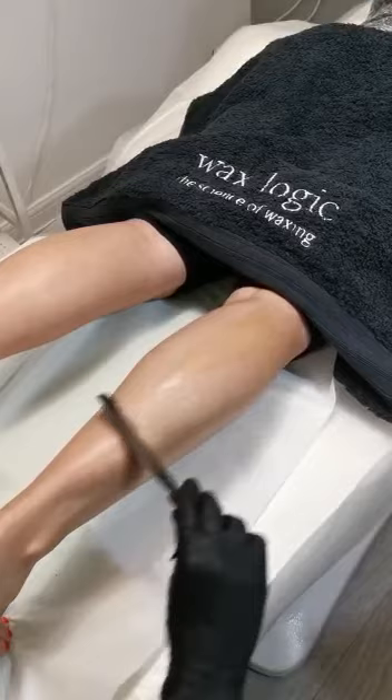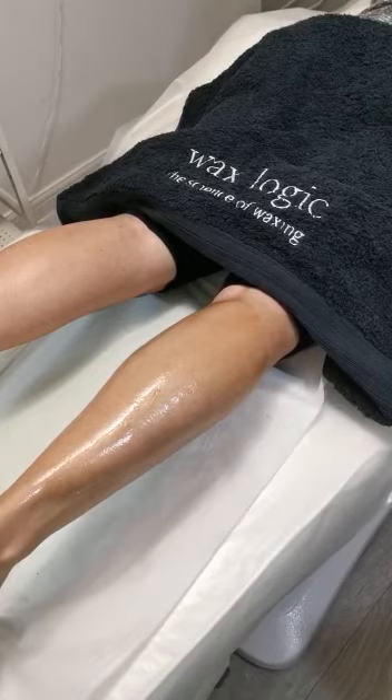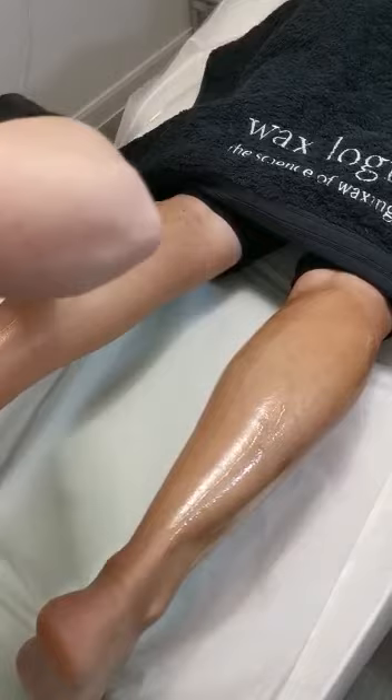We've turned our client over and we've already prepared the area around the front, so just going to continue with the application on the back. Consistency of the wax is key with Wax Logic — that's where you and your clients are going to get the benefit. The client doesn't get any pain from the wax, it opens the hair follicles to release the hair, and they're not left red.